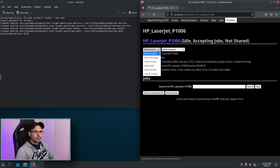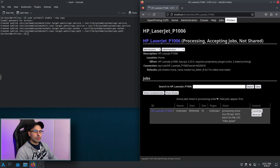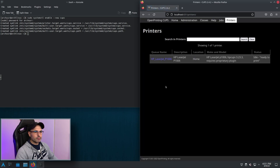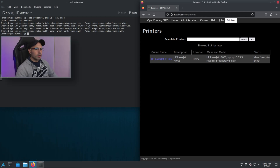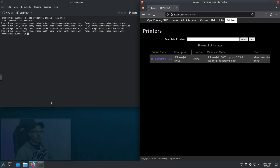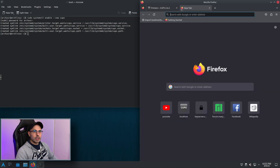If we try to print a test page it doesn't work — there is no reaction from the printer — because we need to open HP HPLIP. But first we will need some dependencies. As you can see, clicking on HP HPLIP doesn't open it, so we need to open the Arch Wiki page for HP HPLIP and search for the missing dependencies.